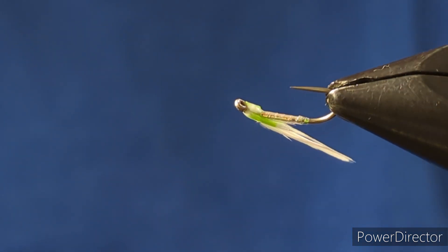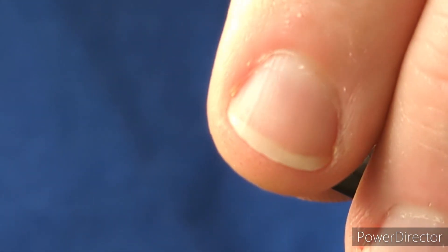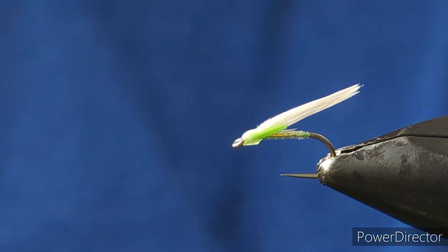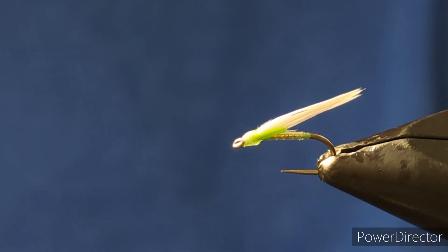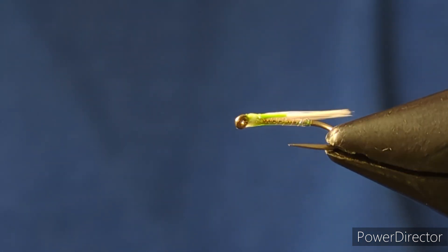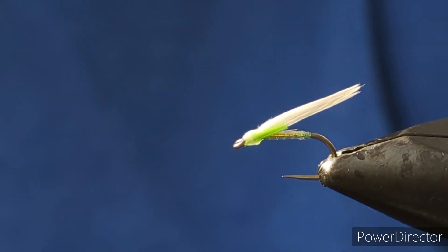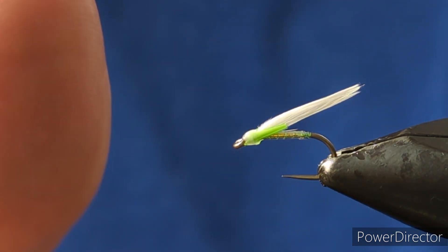And there you go - a very easy fly to tie. You can change it up to whatever colour you want, change the colour of the marabou, change the body. You can use holographic tinsel in the body, flat floss, whatever you choose. An excellent wee fly to have in your box, especially in a range of different colours, and can be deadly when fish are feeding on pan fry. Hopefully that was helpful - until the next time, tight lines!